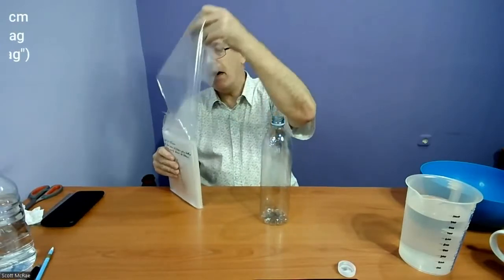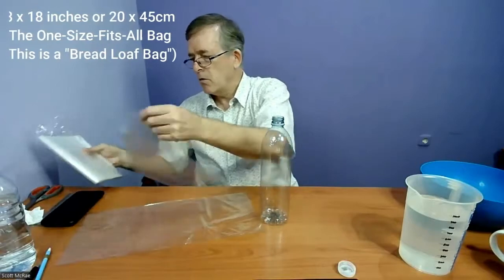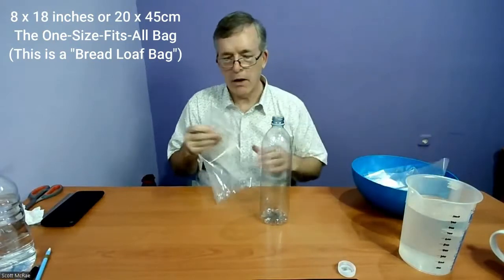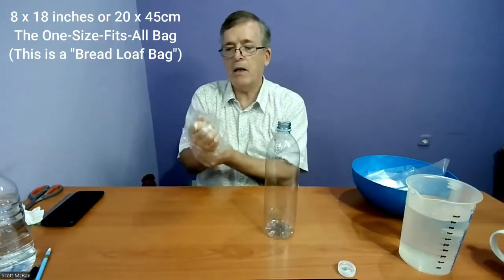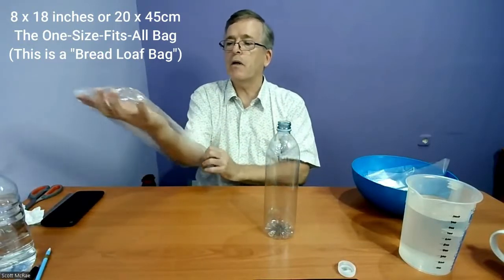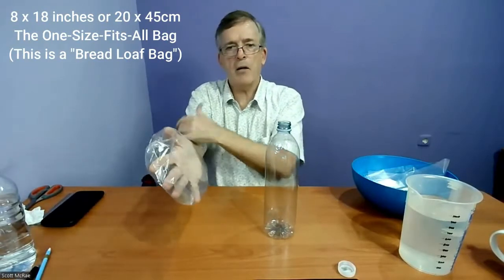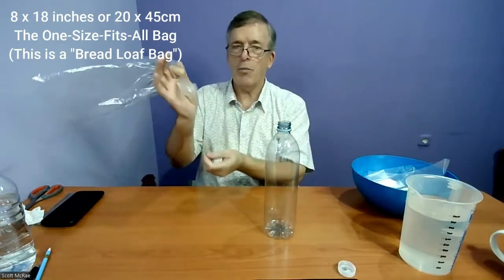I'm going to use the big bags — this is an 8 by 18 inch bag, or 20 centimeters by 45 centimeters — and we're going to use two of them. This is basically the best bag for bottle sizes down to about 500 milliliters, because you just end up cutting the top off for a shorter bottle, so it covers a wide range of bottles. You can find these on Amazon, about 100 bags for around 11 or 12 dollars.